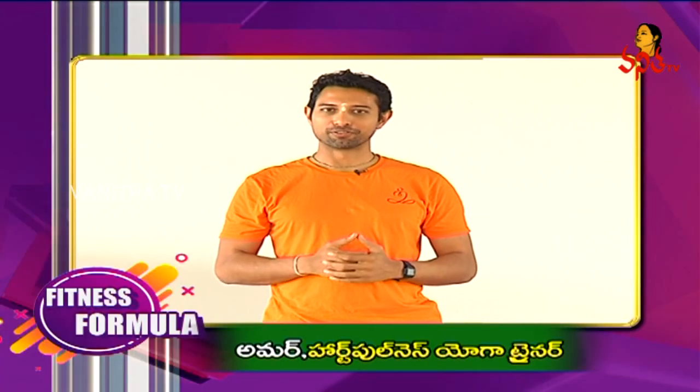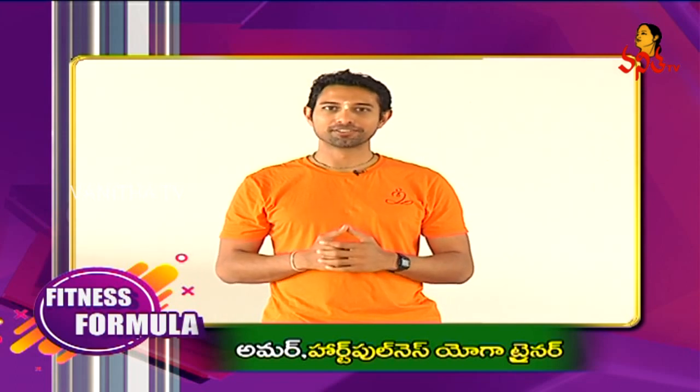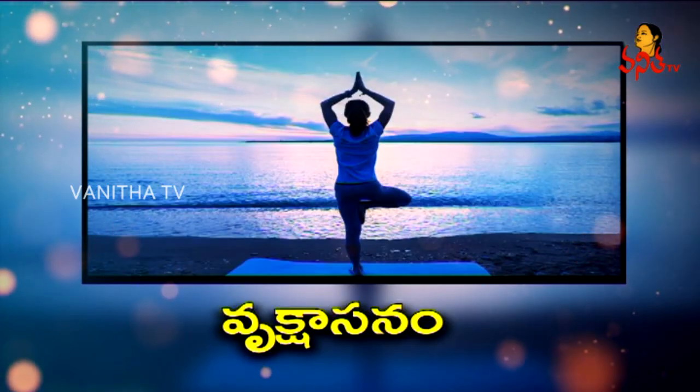Namaste. I am Amar from Heartfulness Yoga. Today we will be learning Vrikshasana, Tree Pose. So let's start.